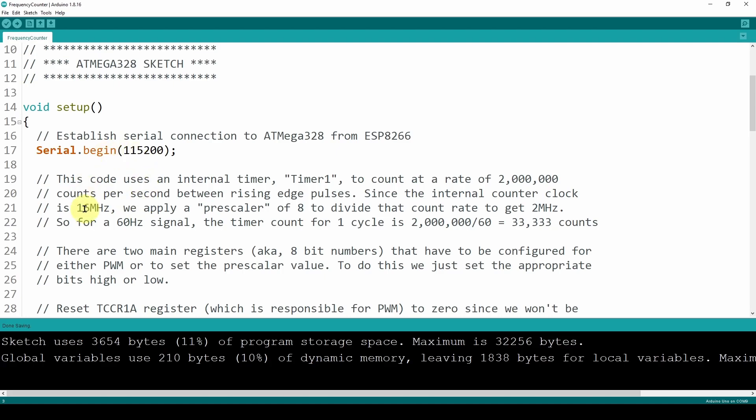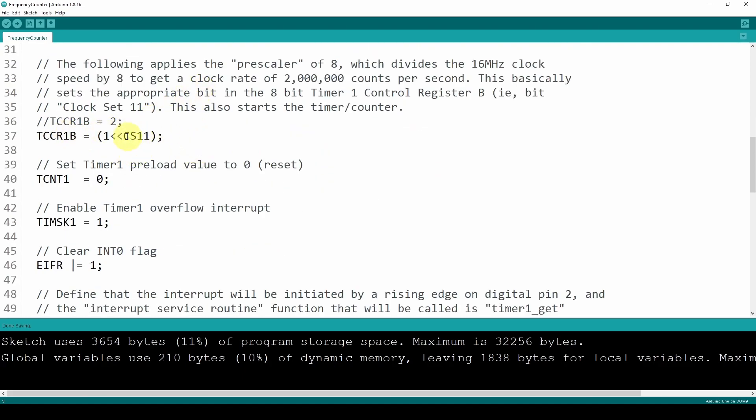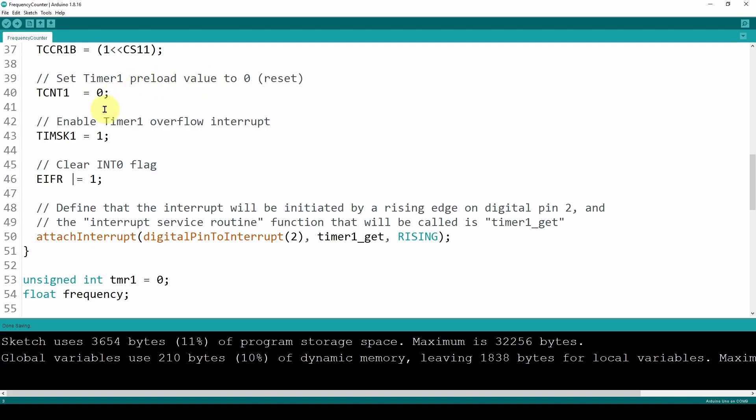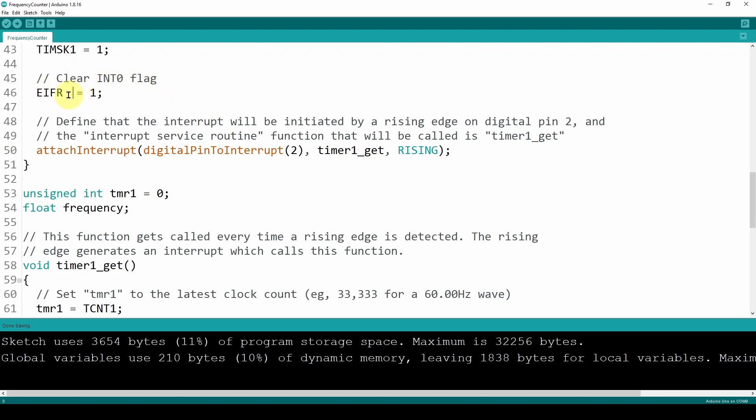In void setup, we set up and start the counting of the incoming waveform frequencies each cycle using an internal timer. We set an unused register to zero and tell the ATmega328 to use its 16 MHz internal clock signal, but drop it down to 2 MHz — this line of code drops it by a factor of 8 and starts the counter. We do tcount equals zero to reset Timer 1, enable the Timer 1 overflow interrupt with TIMSK1 equals 1, and clear the INT0 flag with EIFR equals 1.